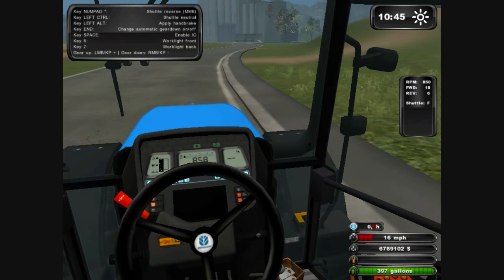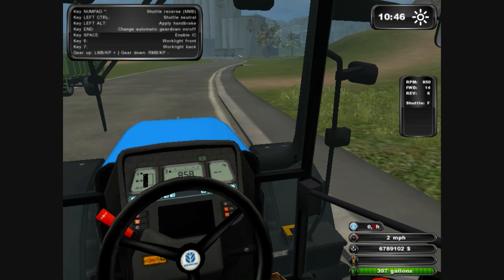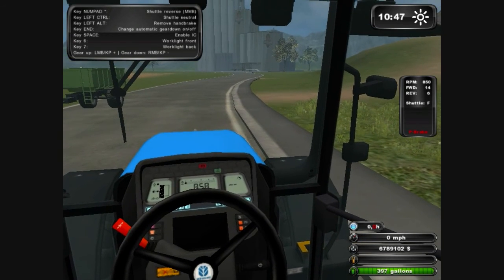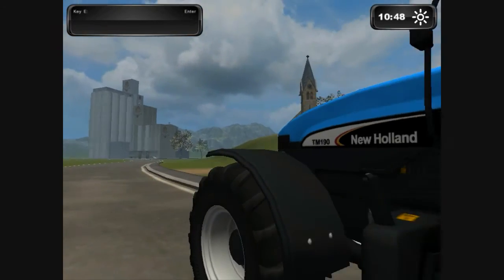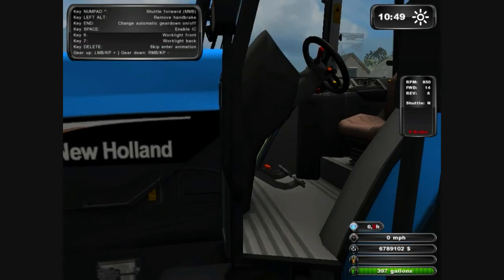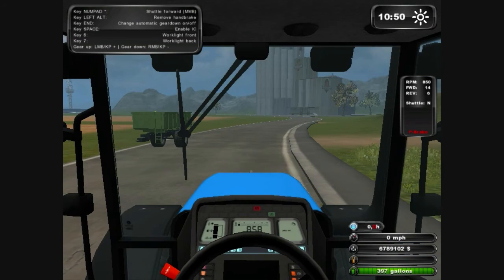Now what you want to do is stop — so obviously use your normal brake as usual, put the handbrake on with left alt, and put it into neutral with control. And that is how to use a New Holland TM190. Just to let you know, you can press delete to get rid of the start animation, and numpad delete again to turn it back off.